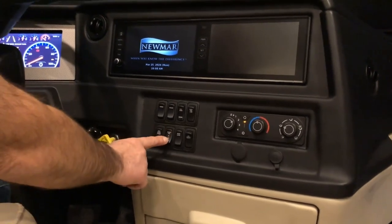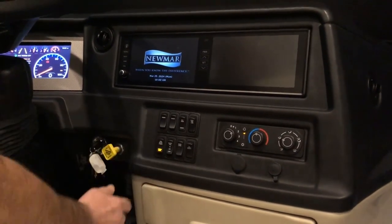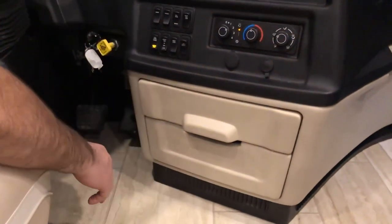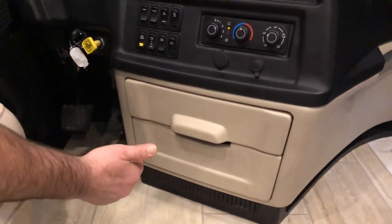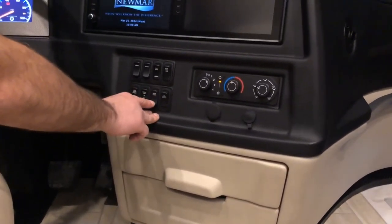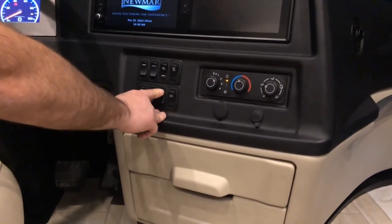This switch here — front fan, high, off, and low — is for the Oasis convector below the dash for blowing out heat. Entrance lock: just locks and unlocks the entrance door.